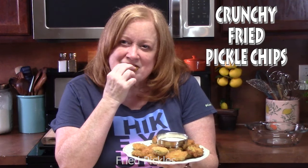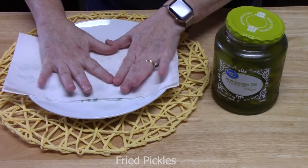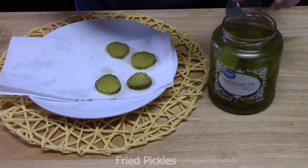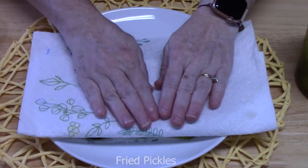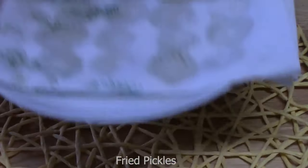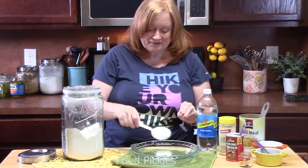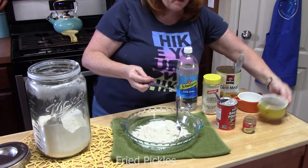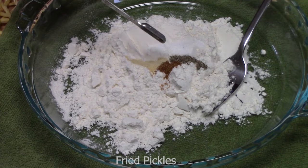Today I'm going to show you how to make fried dill pickles — and we're not just doing dill pickles today, I'm going to be trying bread and butter pickles also. Line a plate with paper towels, lay the pickles in a single layer, then blot them dry with another sheet of paper towels. This recipe allows for 20 pickles. For the batter, use a shallow bowl: add three quarters cup all-purpose flour, a quarter teaspoon of baking powder, and an eighth of a teaspoon each of black pepper, salt, cayenne pepper (optional), and garlic powder. Take a fork and blend it all together.